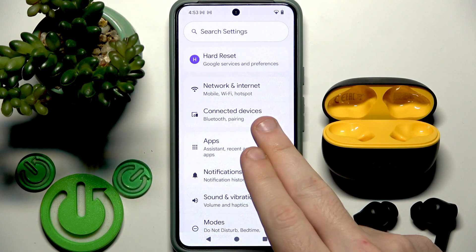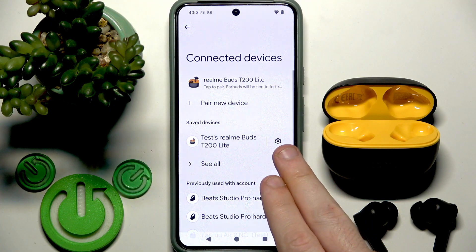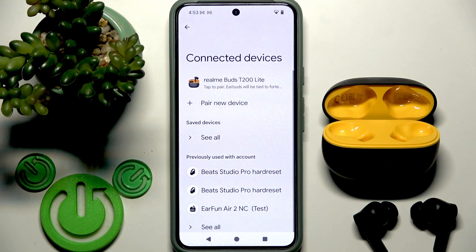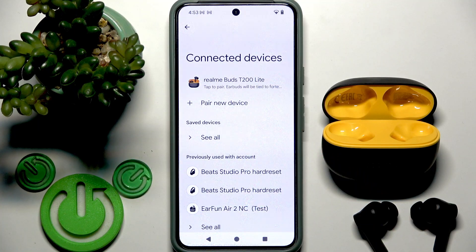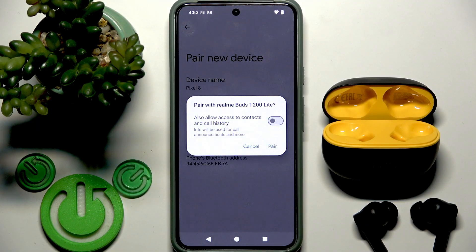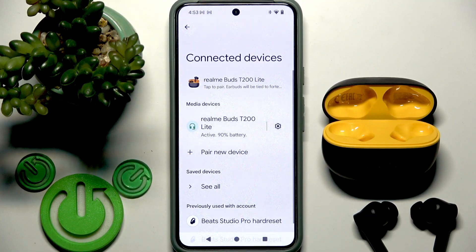So go to Settings, then Bluetooth or Connected Devices, and in the device list click the information icon or settings icon near your earbuds. Then forget the device. After that click pair new device — but not all Android phones have this option, so maybe you need to enter Bluetooth like on iOS. Then tap on your earbuds in the device list because after a factory reset these earbuds enter pairing mode automatically. Then click pair and we reconnect them.